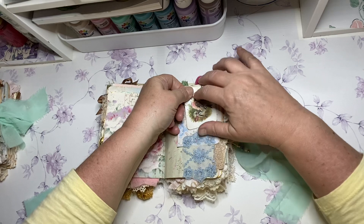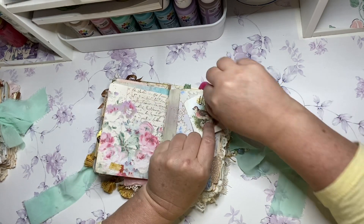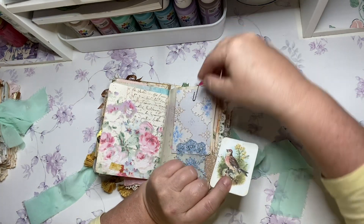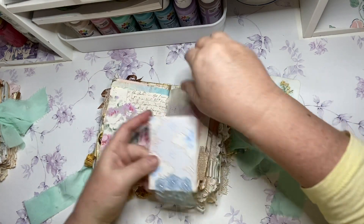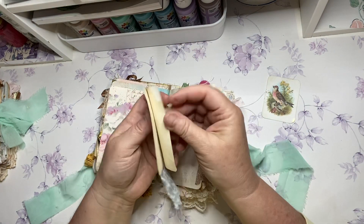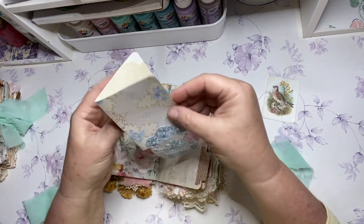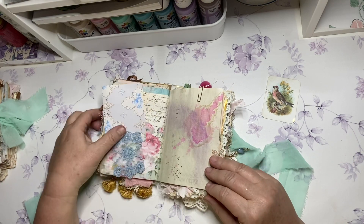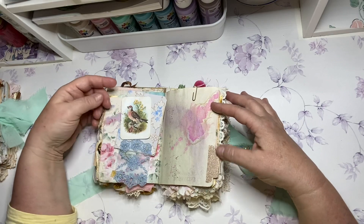I don't have fingernails, but I lift this up instead of sliding it. Sweet little bird. And that just works better. This is some of Amity Bloom's new paper. So pretty. And then I tea dyed it just to kind of tone it down a little bit. But I just love, love, love these colors. This is one of my favorite pages here.